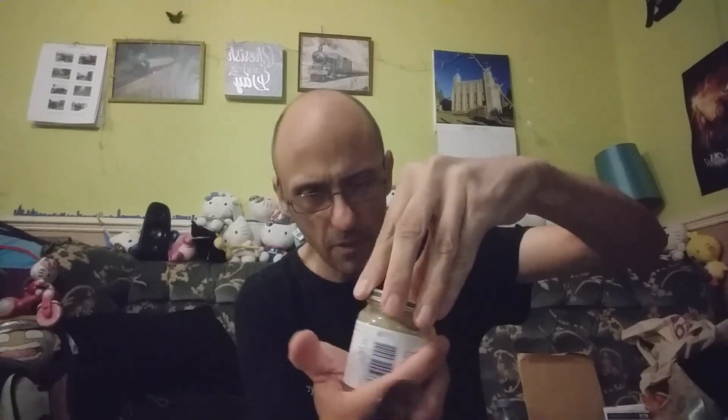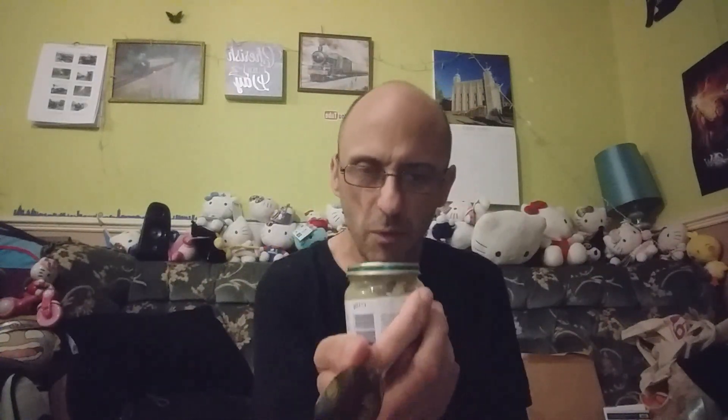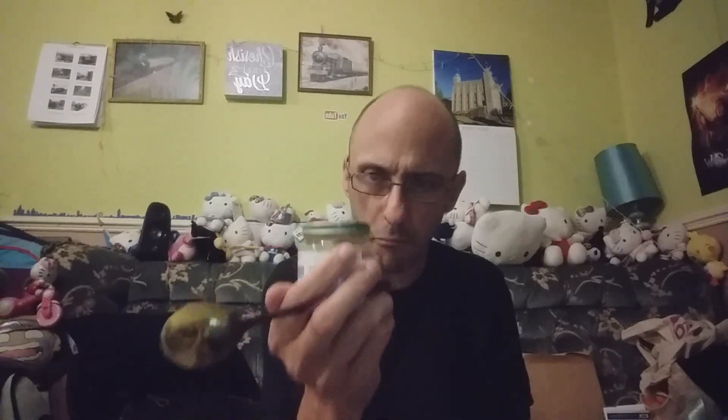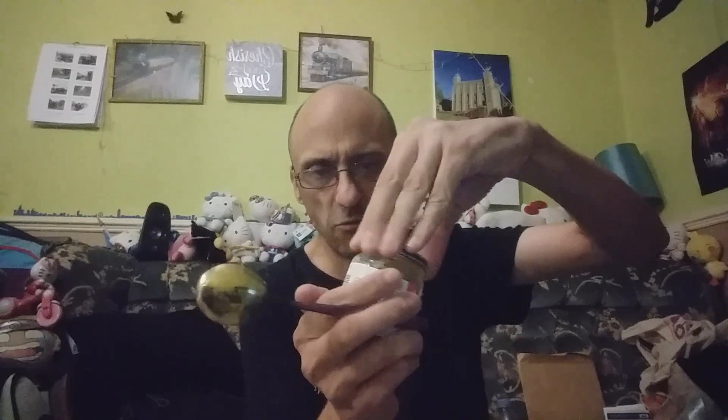HiPP, you need to design your jars a bit better — the jars don't seal up very well, they're a bit wonky. As an adult I'm having trouble sealing these up, so parents must have trouble too. Great food, great product, but the problem is you can't seal the jars very well. That's a downside.